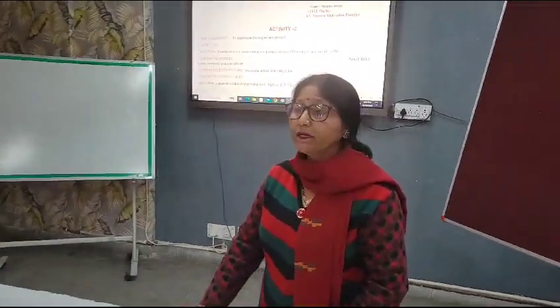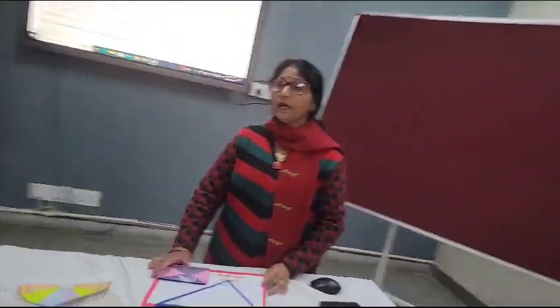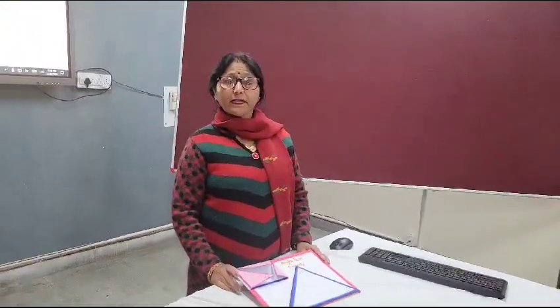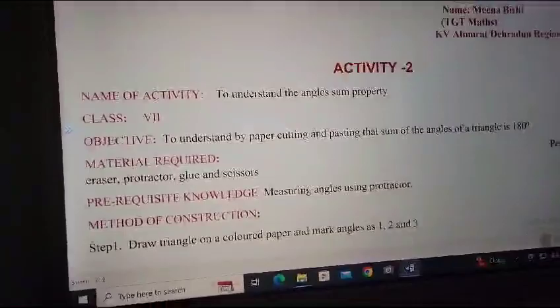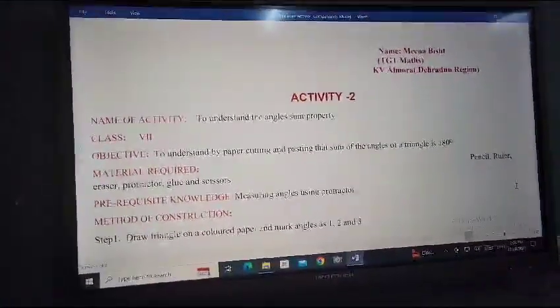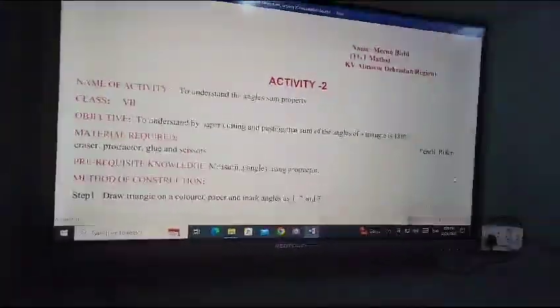Good afternoon to all of you. Today I am here to show one activity which will demonstrate that the sum of the angles of a triangle is equal to 180 degrees. The objective is to understand by paper cutting and pasting that the sum of the angles of a triangle is 180 degrees.